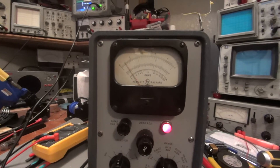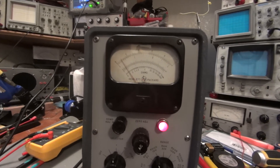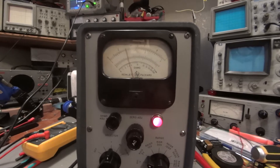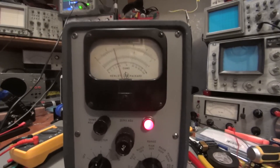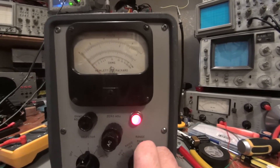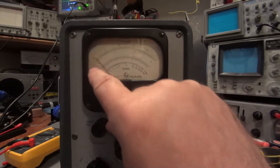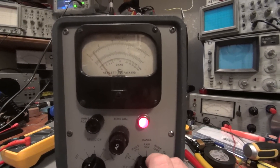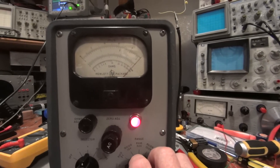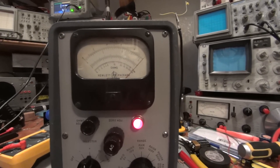It's calibrated up as good as I can get it. Looking at one volt on the 10-volt range — there'll be some parallax from the camera — but going down to the 3-volt range it's reading dead on at one volt, and on the 1-volt range it's reading dead on at one volt. Even on the 30-volt range we're reading one volt correctly. One volt on the 10-volt range, one volt on the 3-volt range, one volt on the 1-volt range. That's looking pretty good. Now we'll take a look at AC and see why this meter is so special.